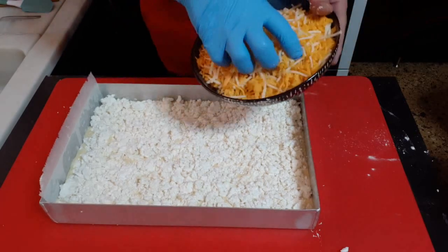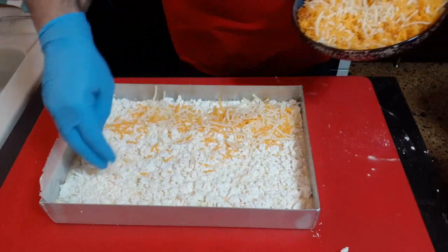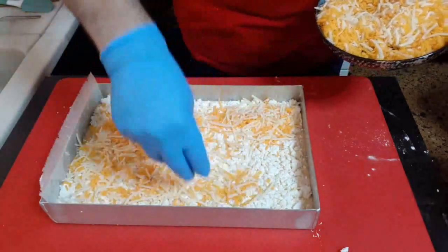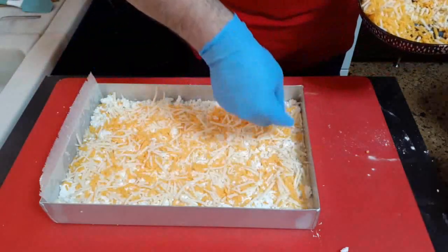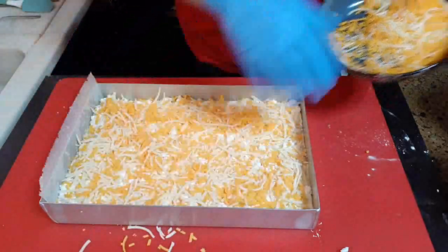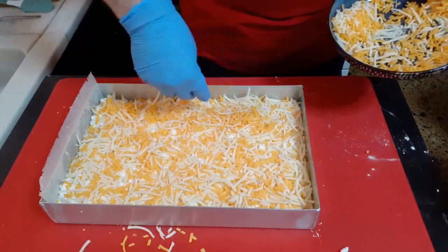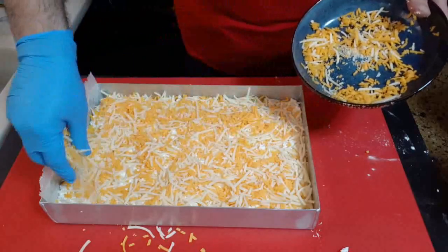I have chosen cheddar and a mix of cheeses. It is about 350g.